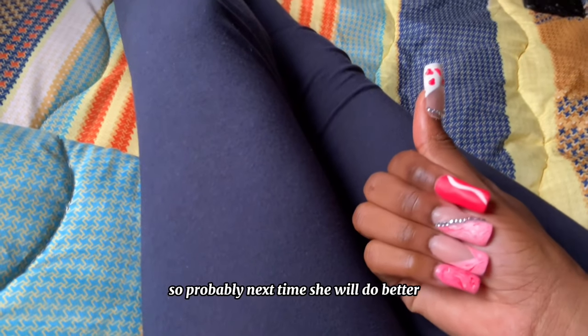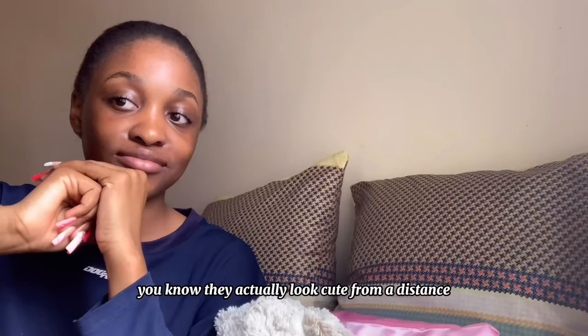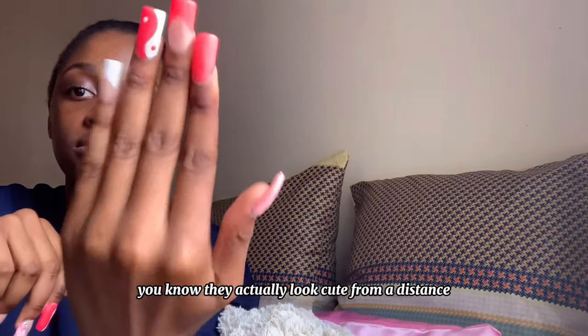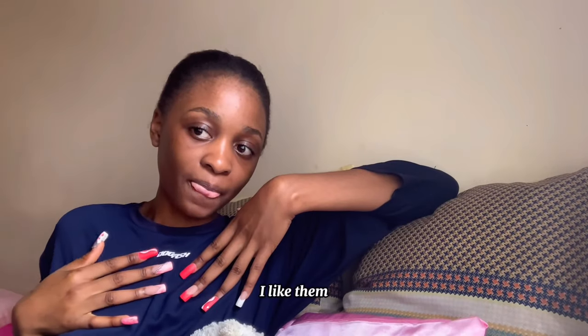Probably next time she will do better, but I'm happy. They actually look cute from a distance — well, if you don't pay too much attention to them. I mean, I like them.